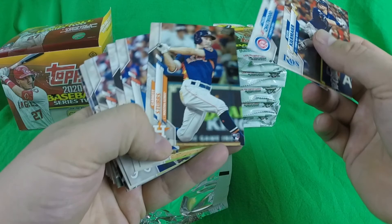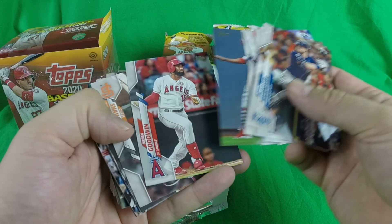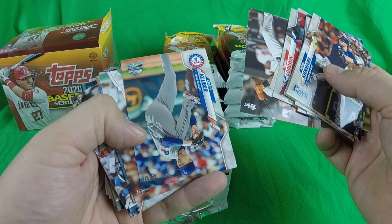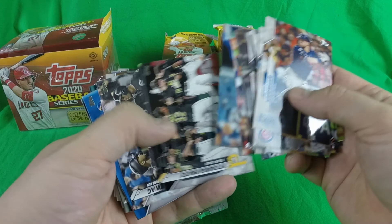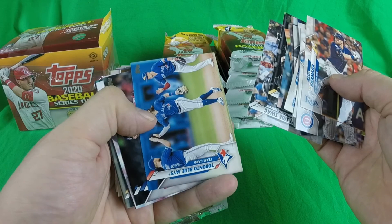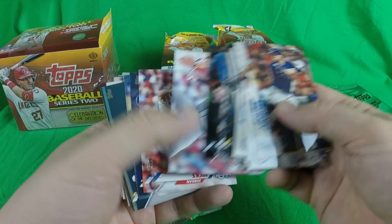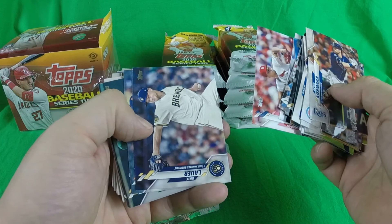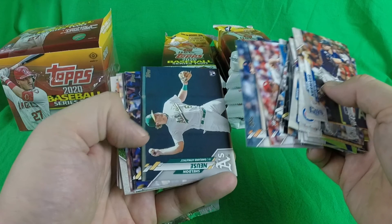Pack one: Kevin Keirmaier, Tyler Chatwood, Garrett Stubbs, Yu Darvish, Maikel Franco, Ender Inciarte, Dexter Fowler, Ryan Goins, Chris Shaw, Pedro Severino, Corey Kluber. Texas Rangers inaugural stadium logo there. Dustin Pedroia — ASU product. Nomar Mazara. Pittsburgh Pirates team card, Southside Swag, Toronto Blue Jays team card, James Karinchak — so I think that was the first rookie we got. Jordan Hicks, Eric Lauer, Dario Lugos, Sheldon Neuse — there's another rookie card. I don't know how deep the rookies are in Series 2.